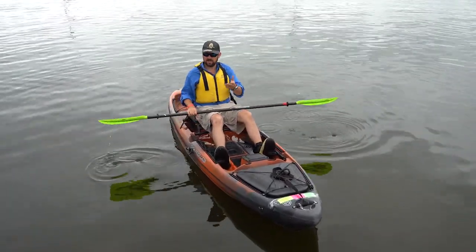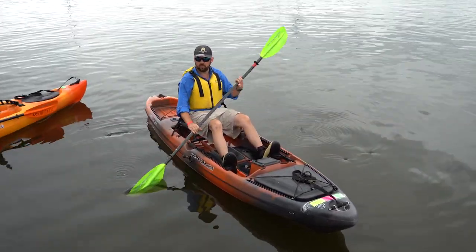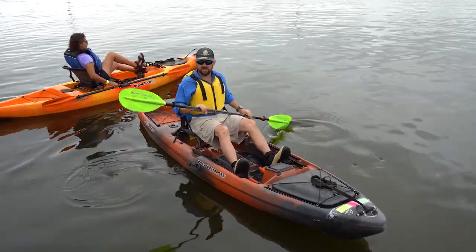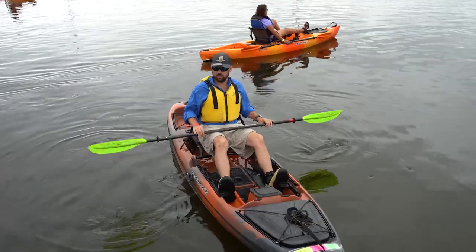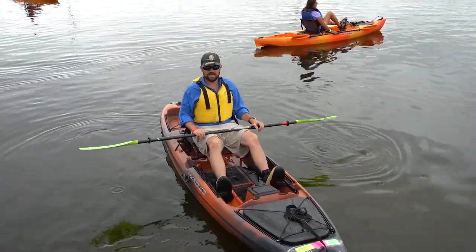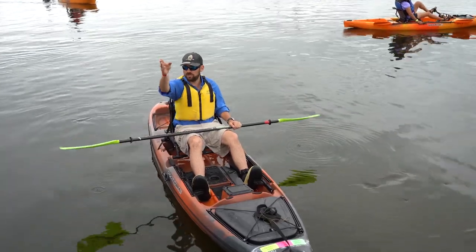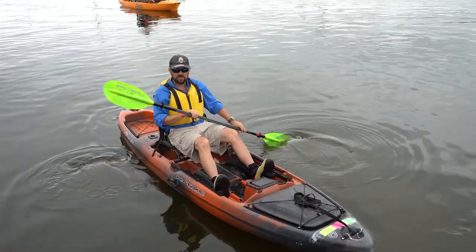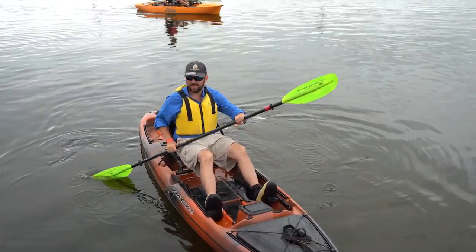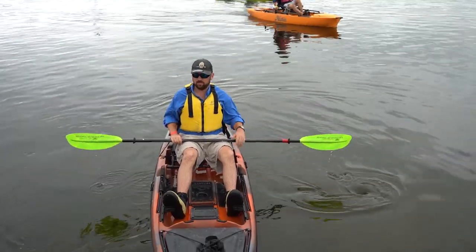The first thing we're going to talk about is the different kinds of paddles, the different features, blade material, weight, and how to select the paddle that best fits what you're doing. There's not a bad paddle out here — they all have different purposes. Most of the ones you'll see are the orange-bladed Bending Branches paddles. Those are great paddles, real tough blades. They're not going to be the lightest, but they're good paddles.